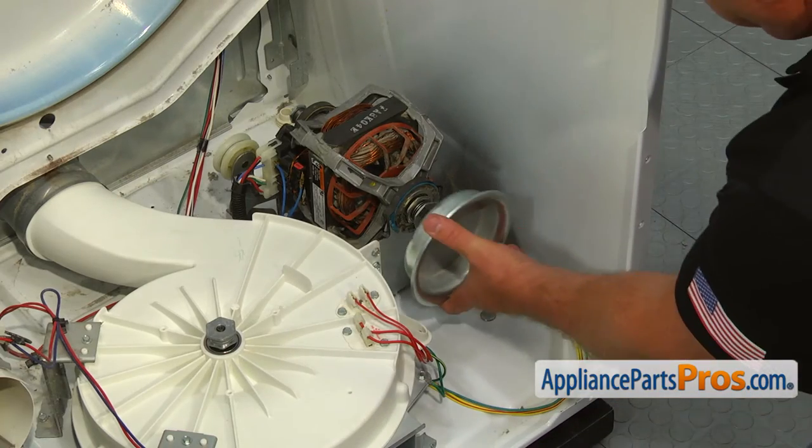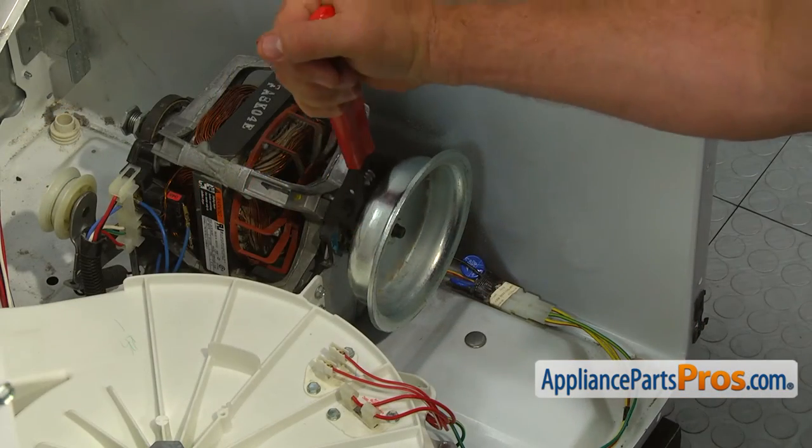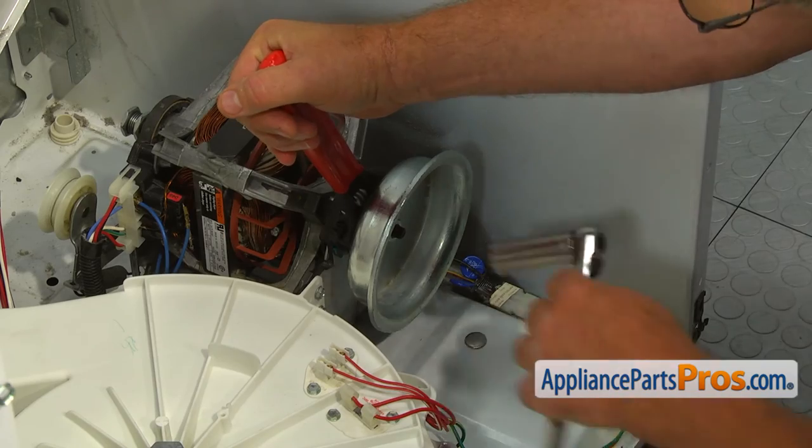Place the flywheel on the motor shaft and secure it with the nut using the 11/16-inch socket wrench and the adjustable wrench, turning the socket wrench clockwise.